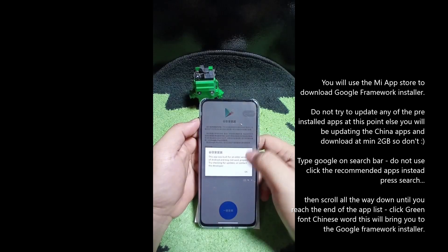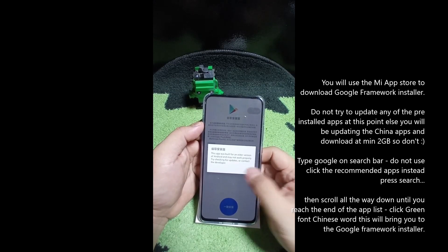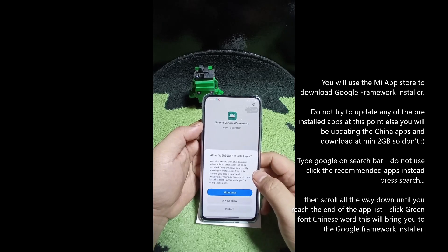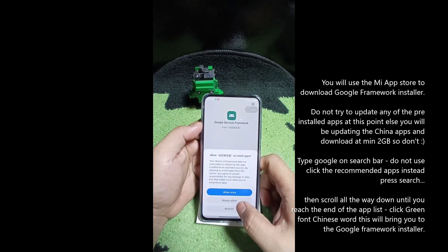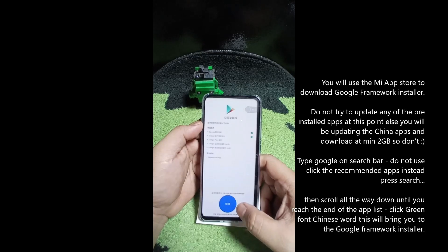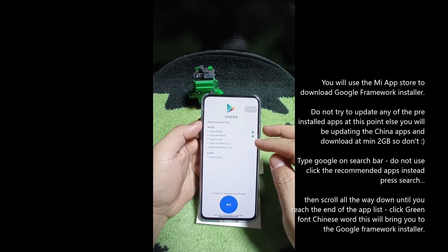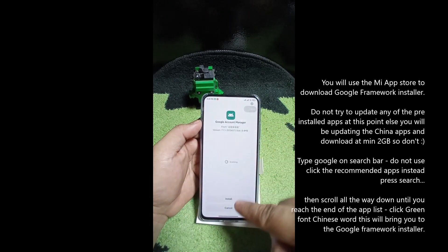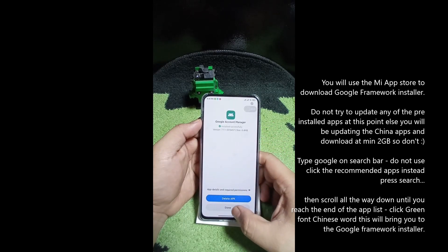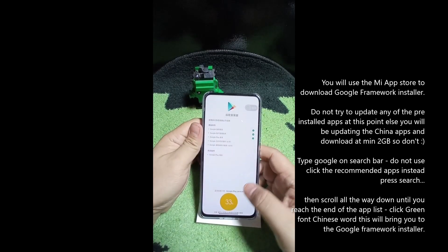Press Open on the Google installer. It says the app was built for an older version of Android and may not work properly - just proceed, don't worry, it will find its latest version. It will ask to allow installing apps. You'll see Google Services Framework - always allow install. Do not delete that yet. Go back and you'll see there are five or six applications that need to be installed before you completely get Google Play. Continue with it - clear installation packages, install. You'll see tick marks appearing as each one completes.